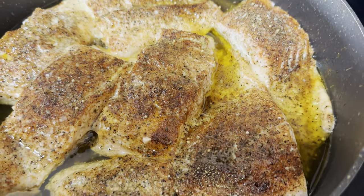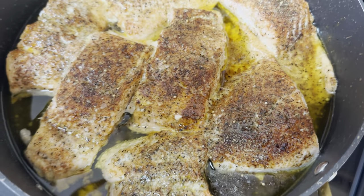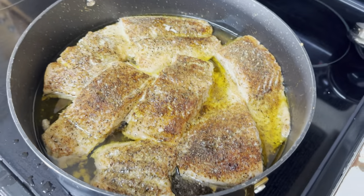Y'all, look at this finished product! I put it in the oven on broil for like five minutes — y'all, it's about to get real good. I'm about to go ahead and make these plates and I'll be right back.